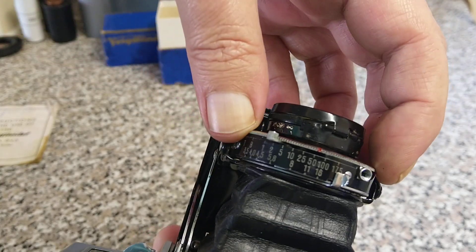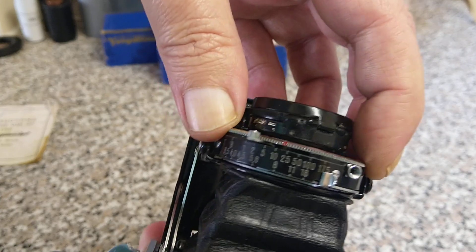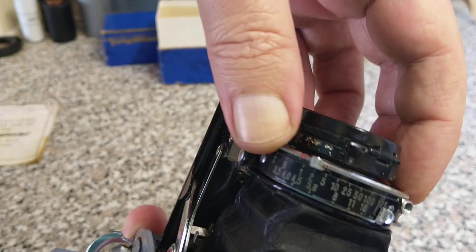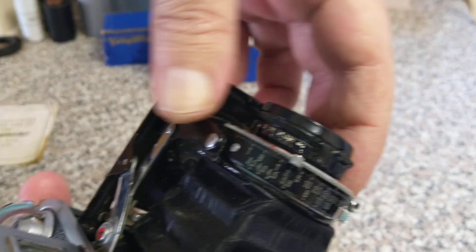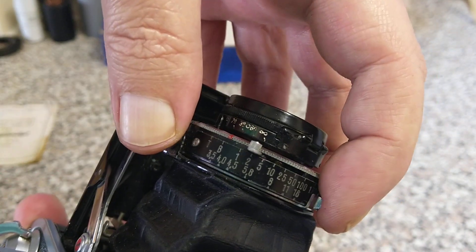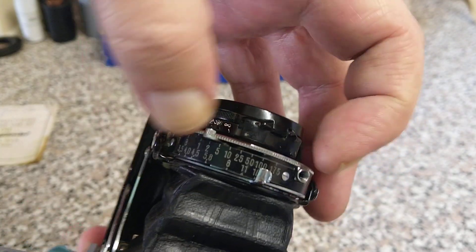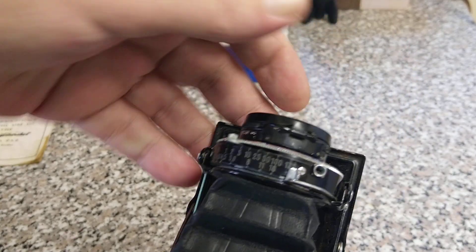Behind that we have the shutter speed selector — we have 1/75th all the way down to a second, plus B and T. And we also have the aperture behind that — so that's f/3.5 through to f/16 and a bit more. I suspect that's f/22.